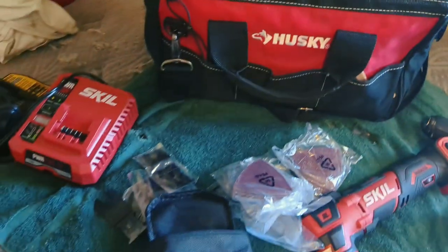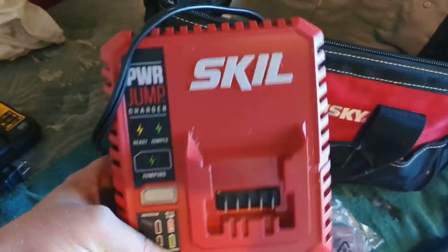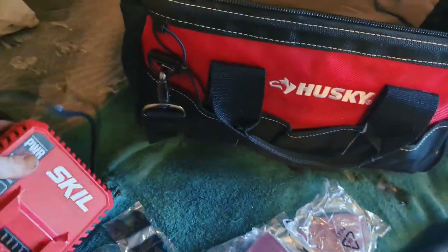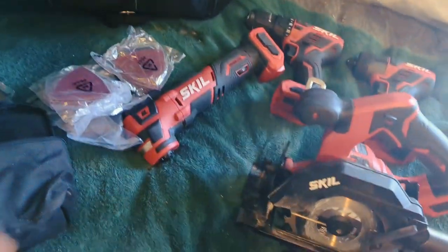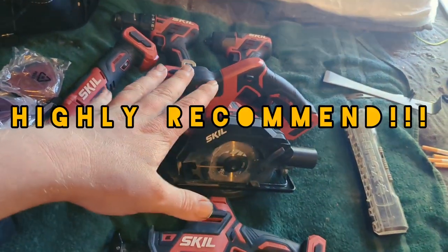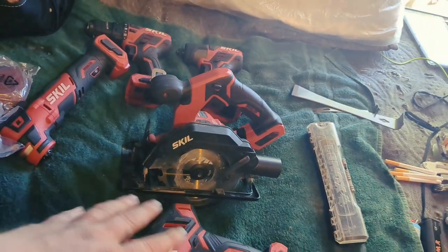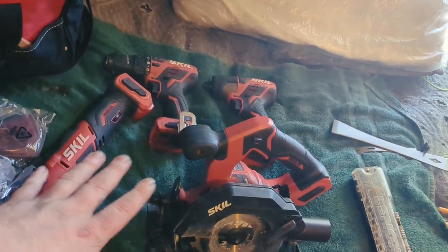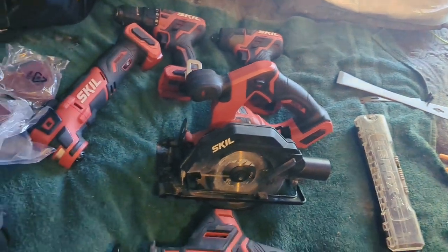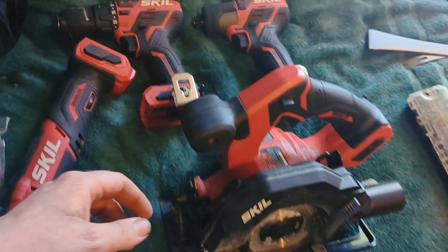I like the pockets — front and back, with bigger ones on the back. Definitely recommend it; Husky's good quality. I've got about five chargers and I want to get a multi-charging deck so I don't have to carry them all around. I probably have around 15 batteries — I just like having a lot. If you're thinking about buying the Skill 12-volt line, get it; it's totally worth every penny. Check if Lowe's has them on sale.